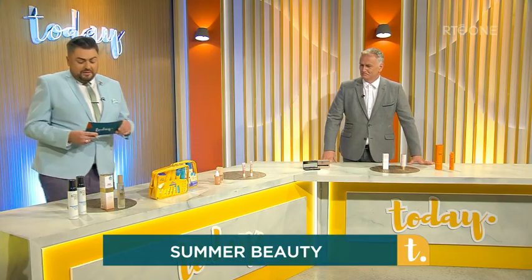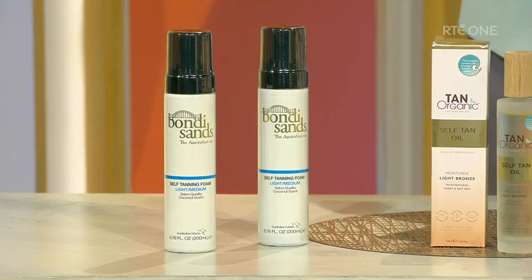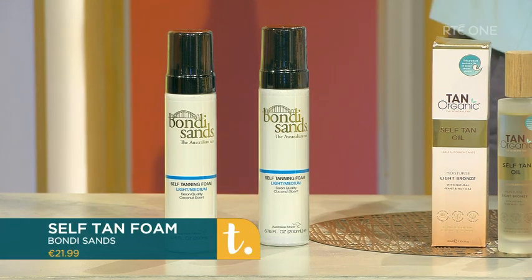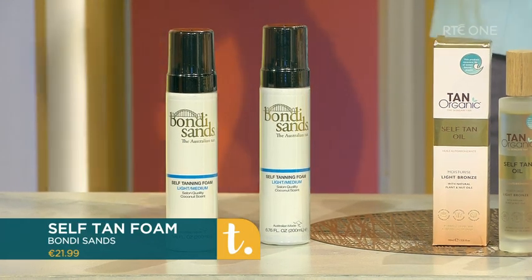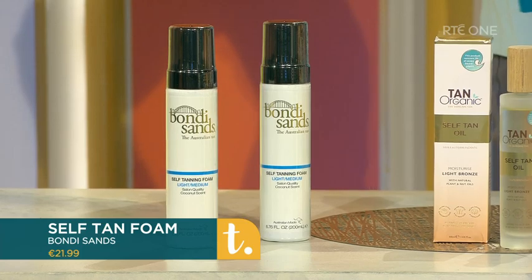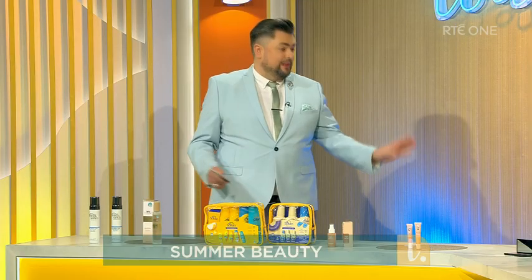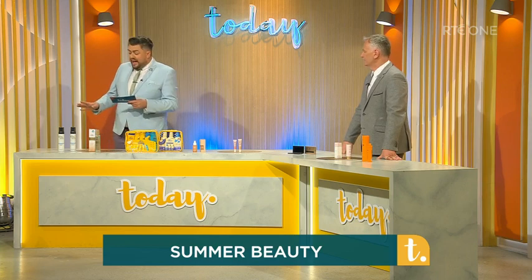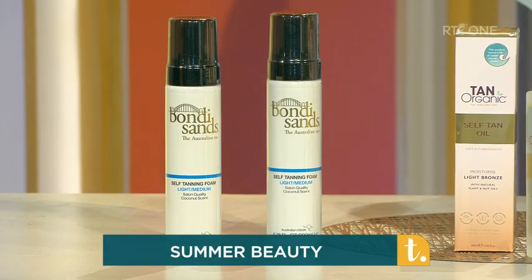First of all, we have the Bondi Sands self-tan foam in light and medium. What's great about this is it dries quick. Sometimes with the tan you'll be standing there waiting for it to air dry — not always great. We're talking seconds here. Absolutely, quite literally seconds, which is great. And very easy to apply — pop it on your mitt, lash it on.